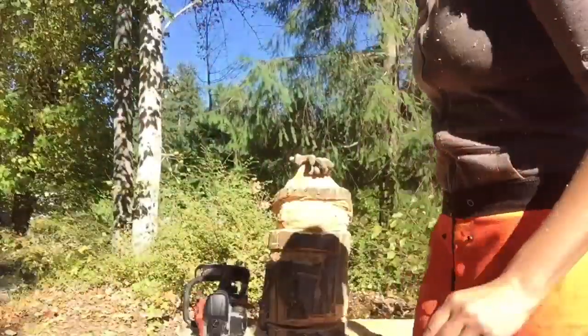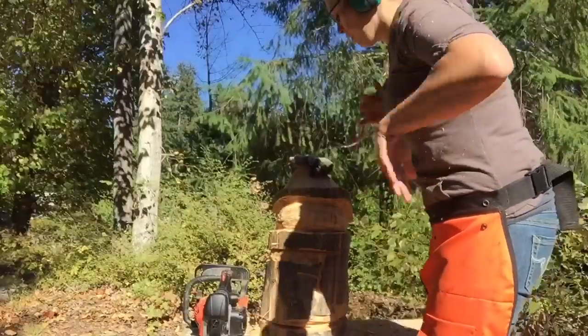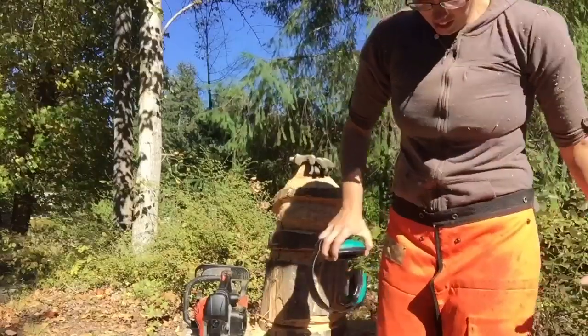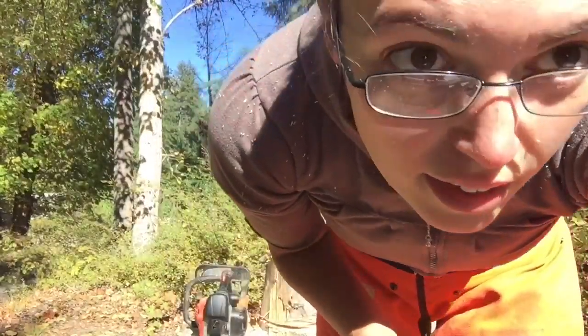Okay, I ran out of gas, so I'm covered in sawdust and I'm gonna go refill that tank real quick.